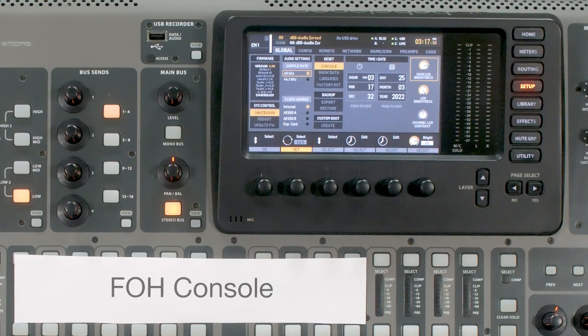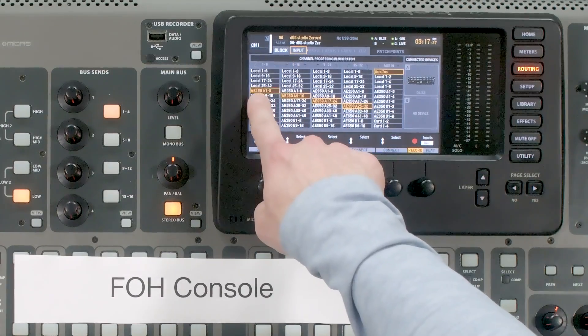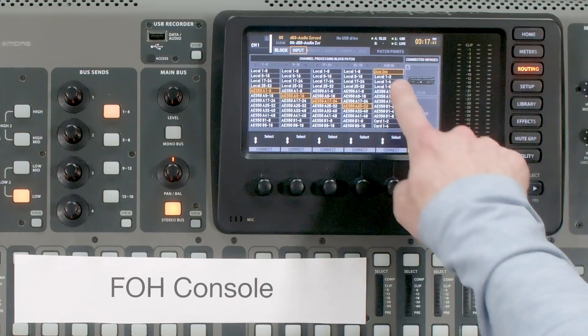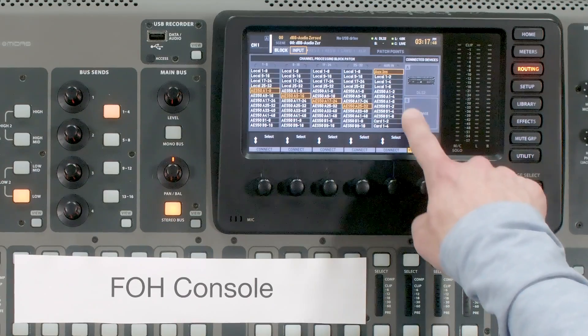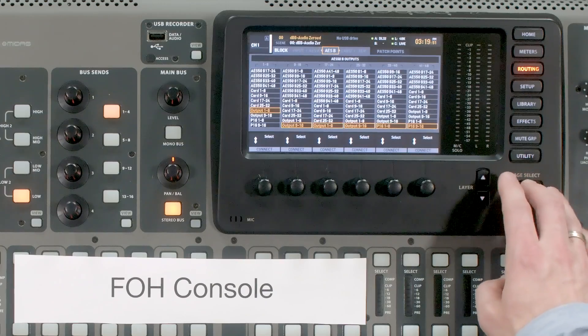The next thing is to look at the routing. Go to Routing and Inputs, and we can see all inputs are coming from AES50A 1 through 32, which is coming from our stage box. If we had a Behringer X32, Wing, or another AES50 device connected, we would see it pop up. Now we'll tab over to AES50B to control what is coming from our front of house console and going to our broadcast audio console.